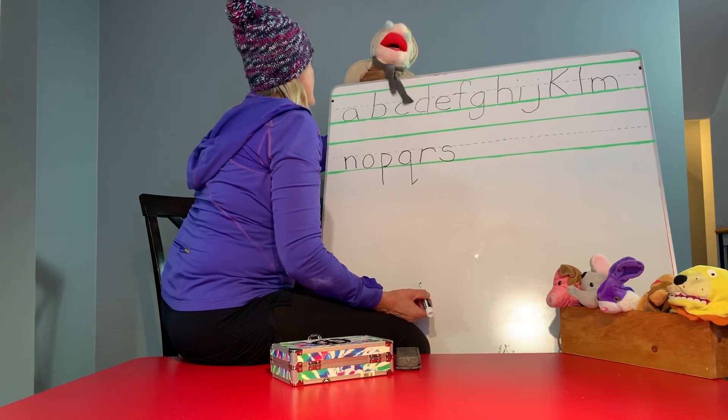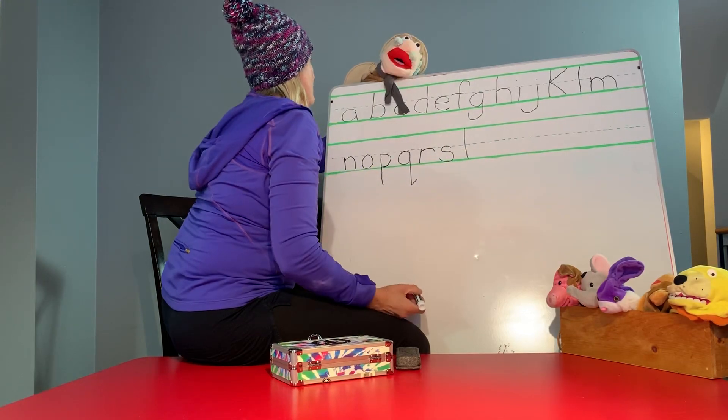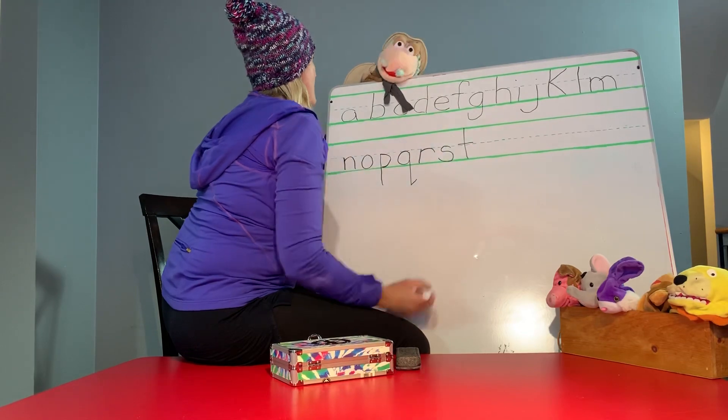T is easy. Straight line down. And that's a tall letter, by the way. Cross it. Perfect.